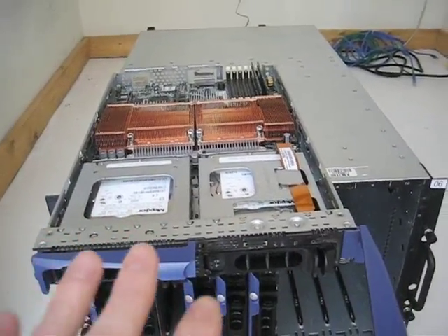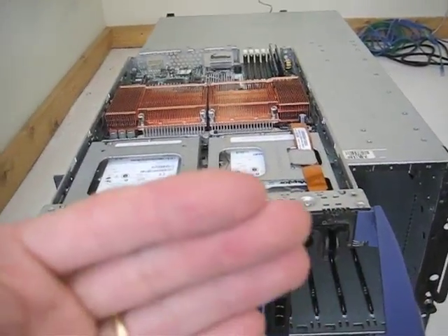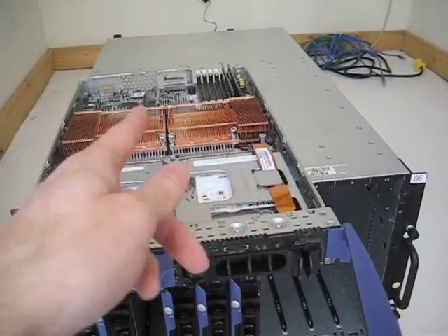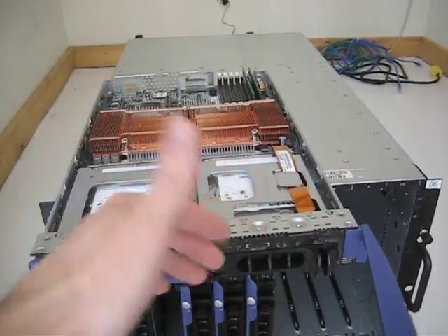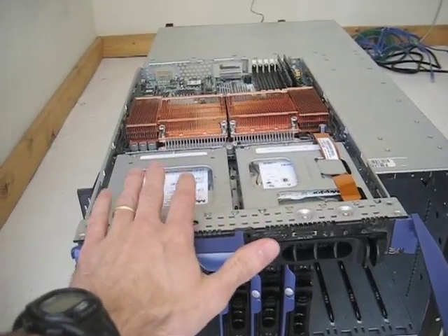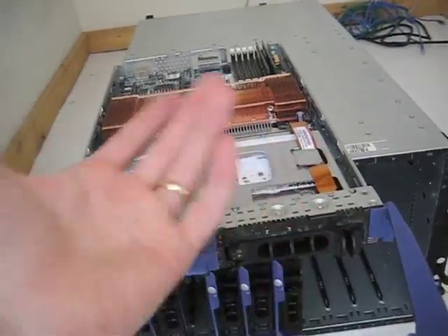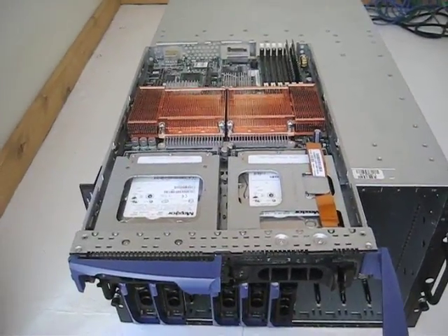The Ethernet — each one has dual NICs. The way it works is it's as if it has an internal switch that these plug into, and then the ports on the back that you saw, the two switches on either side, are an external switch. So it's not like it has one Ethernet port on the back that goes to one of the NICs in here — it's just a switch. How about we fire it up?